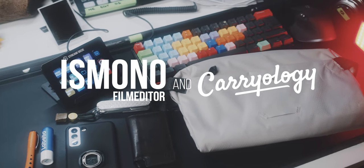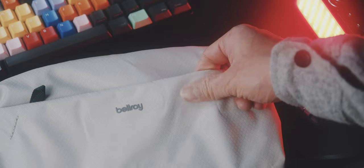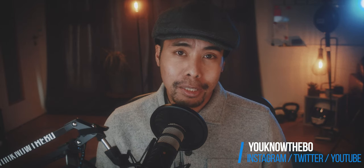I really like the Bellroy Sling Mini, therefore I was really looking forward to reviewing this Light Sling. And while this bag is incredibly well made and awesome looking, unfortunately I did not like using this bag.